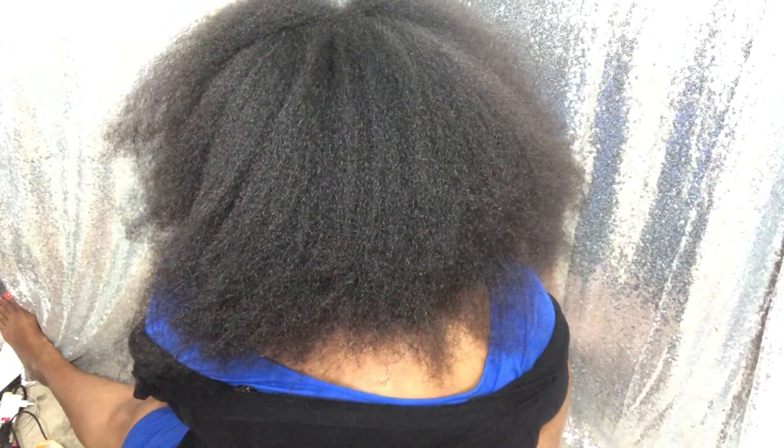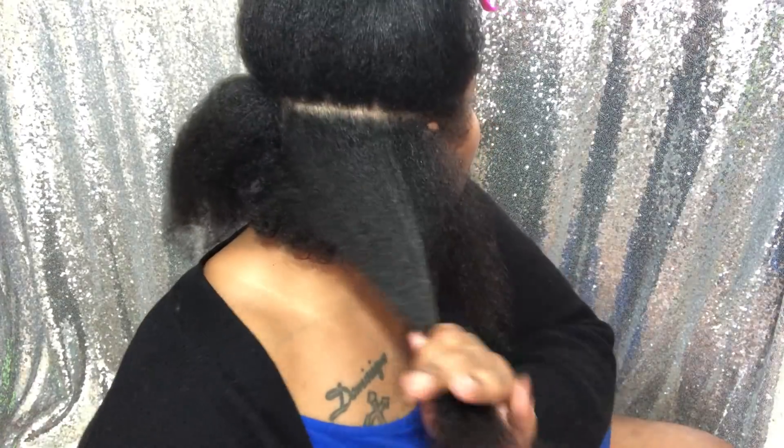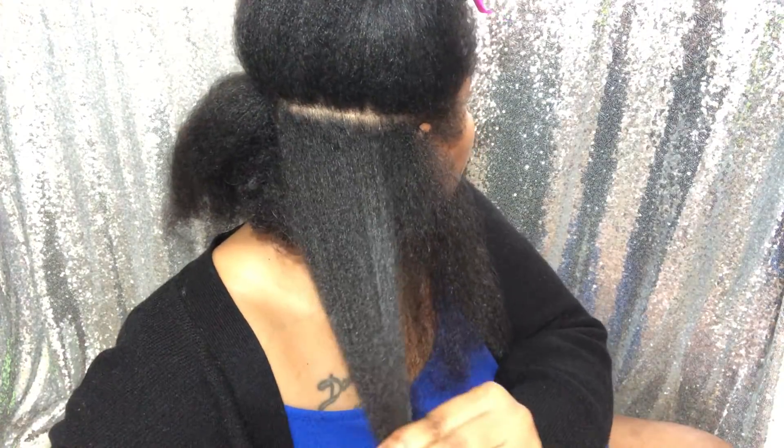I'm doing this cut because it's much needed. My birthday is coming and I just want to start the new year off with fresh hair — just get those dead ends off and be the best me I could be.